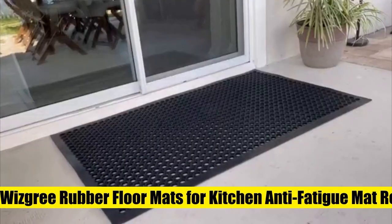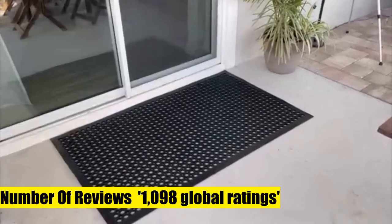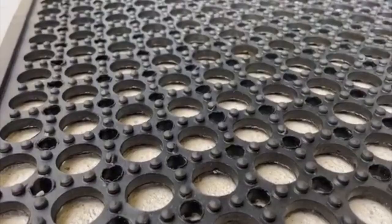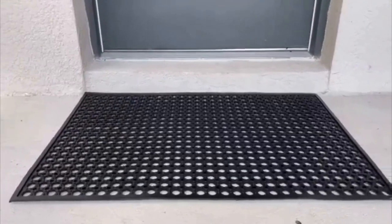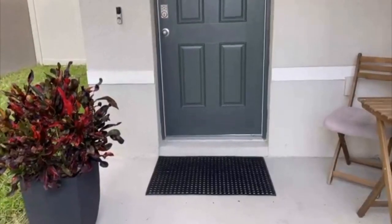Whizgree Rubber Floor Mats for Kitchen — Anti-Fatigue Mat, Restaurant Bar Floor Mat, Door Mat, Bath Mat, Commercial Heavy Duty Drainage Indoor-Outdoor Rubber Mat. Made of high-grade, eco-friendly rubber — sustainable, durable, and anti-fatigue. The holes and perforated design of this all-purpose entrance doormat traps dirt, preventing it from spreading. Simply hose the mat with water to clean up any dirt or grease.